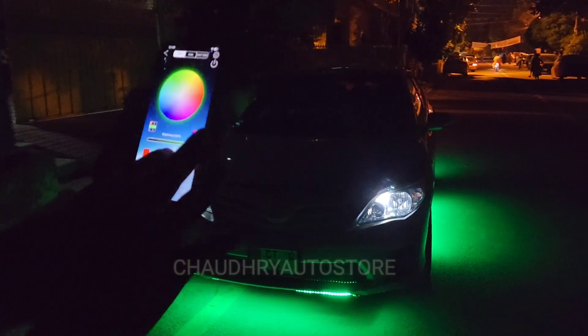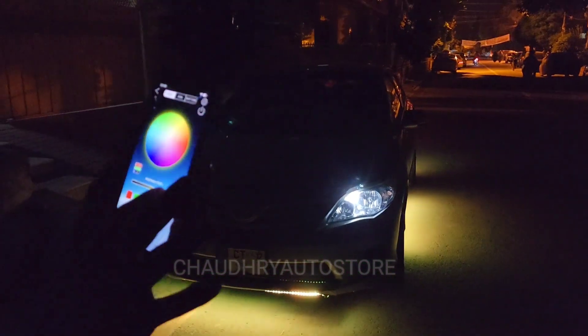If you want to make a static color — red color, yellow color, green color — you can stop on any color you want. As you can see.